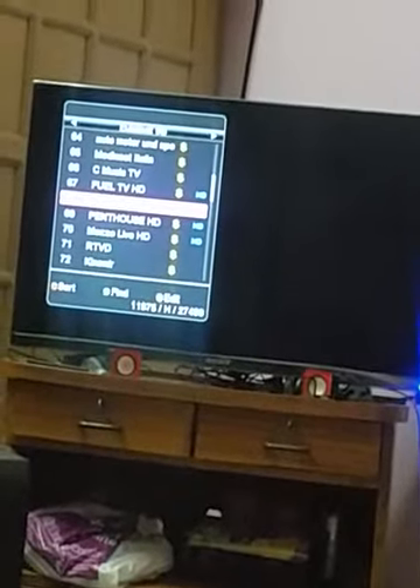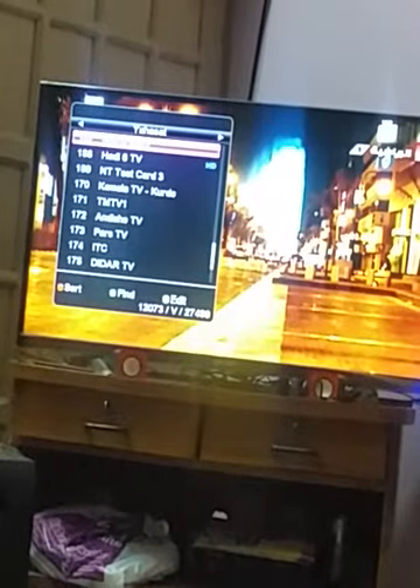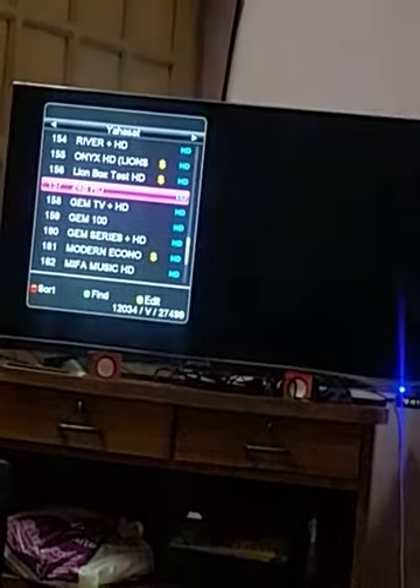Now it's on. First I will show you guys the free-to-air channels — they are on Yahasat. My favorite channel — yeah, it's working. Very awesome result, full HD. Maybe this result does not look good on a mobile cam, but in the real picture you can enjoy it.